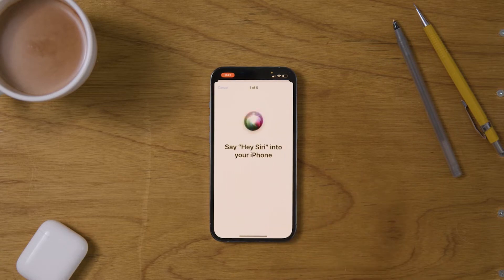Hit continue and now it's going to ask you to say Hey Siri into your iPhone. Hey Siri! Hey Siri, send a message. Hey Siri, how's the weather today? Hey Siri, set a timer for three minutes. Hey Siri, play some music.